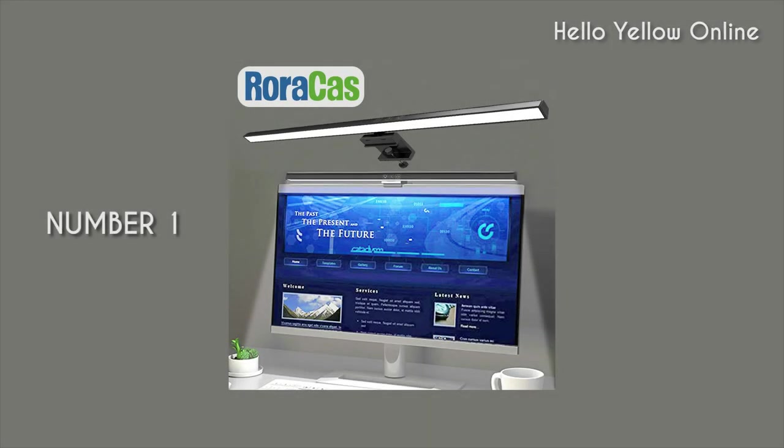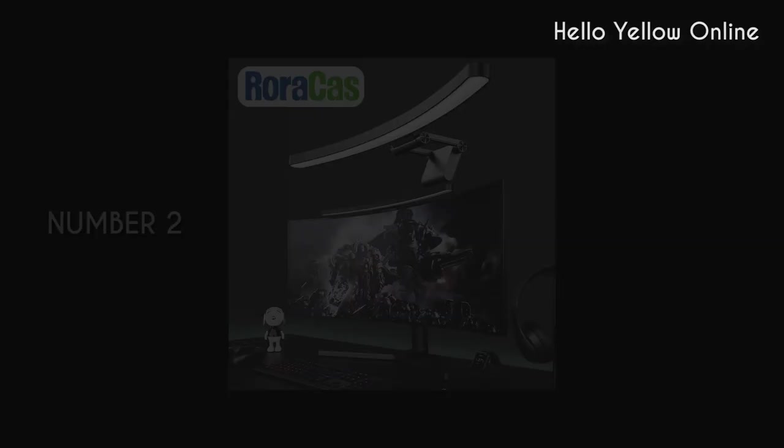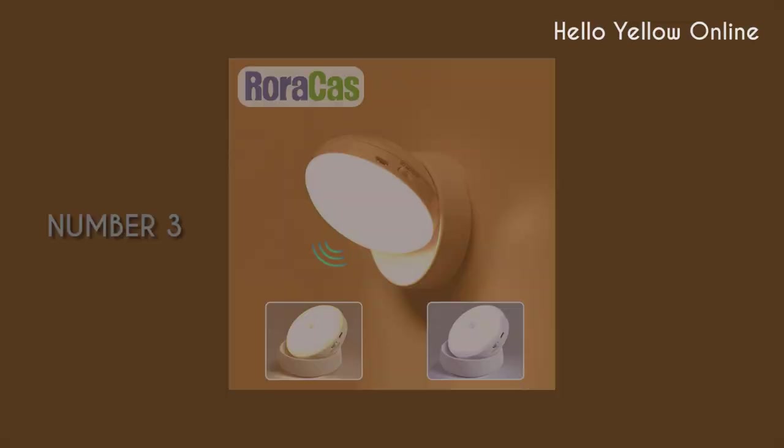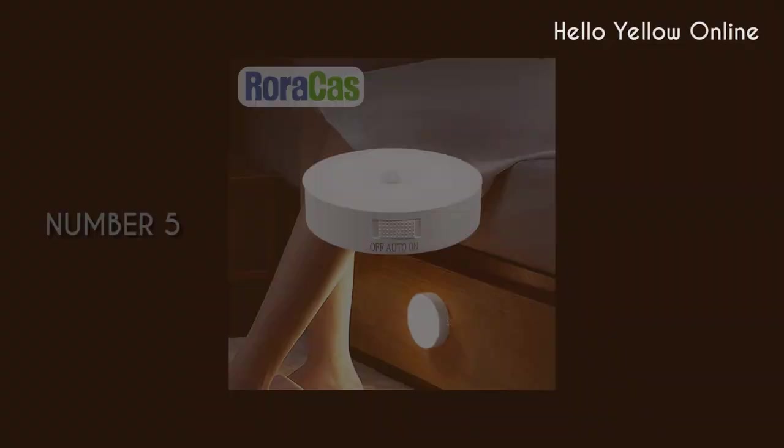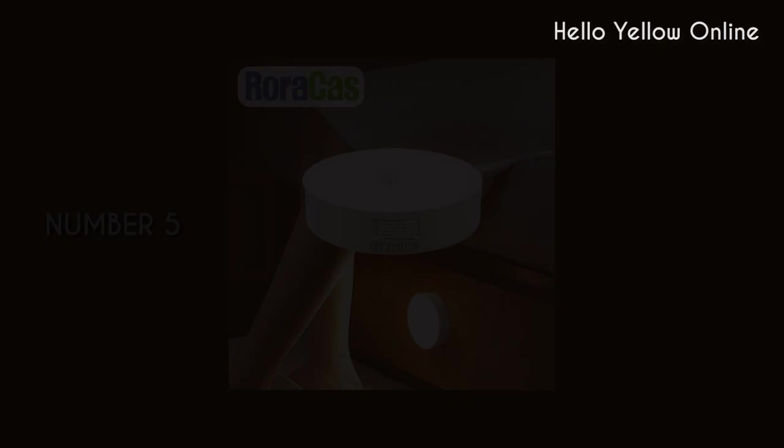Hello guys! Today I present to you 5 LED lamps from AliExpress website that can be used for your various needs. I will mention more details about this product in the video description. Now let's move on to the products.